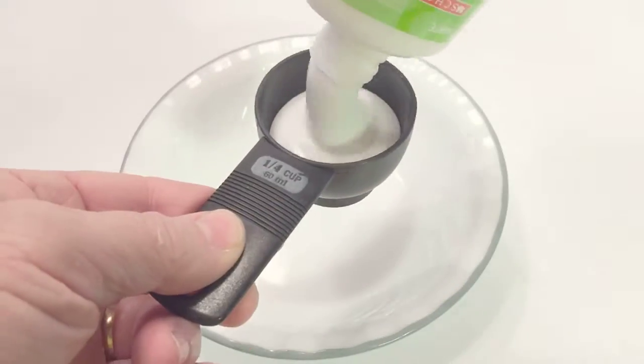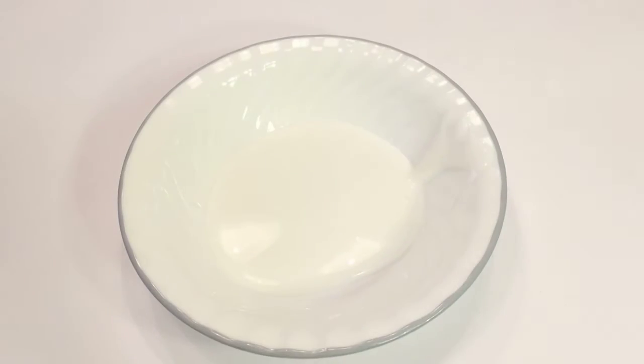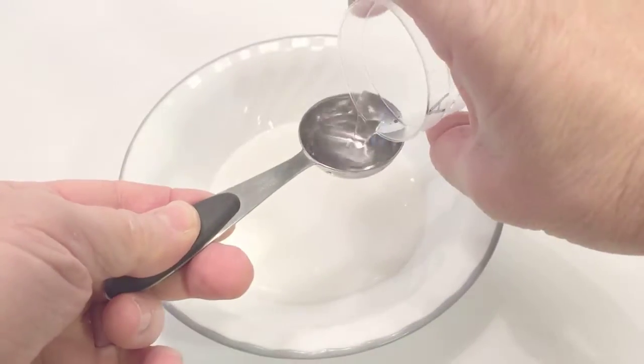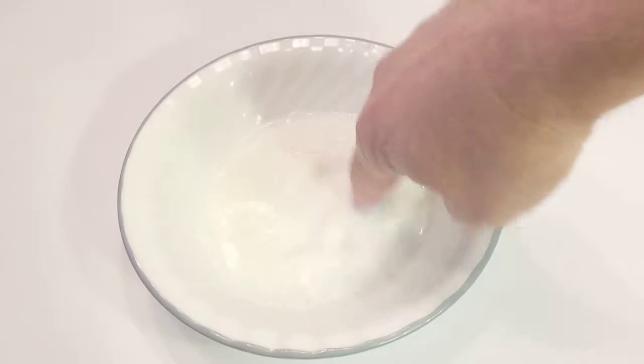First, pour a quarter cup of white glue into a bowl and then add one tablespoon of water. Then mix that up so it's in a consistent state.